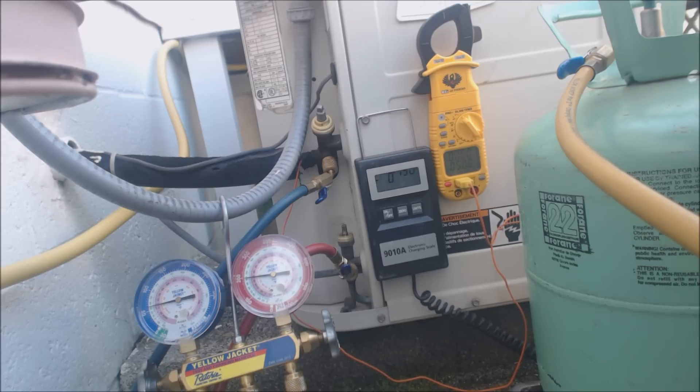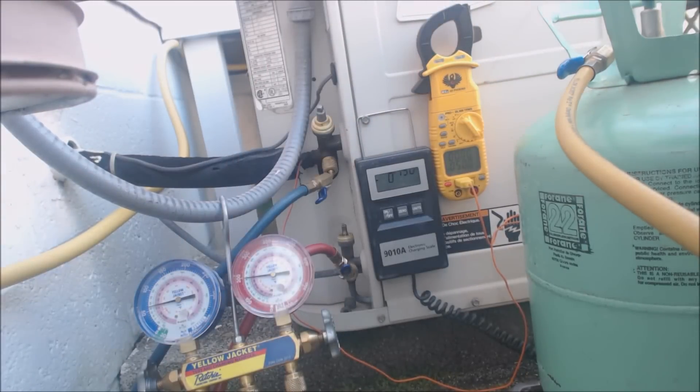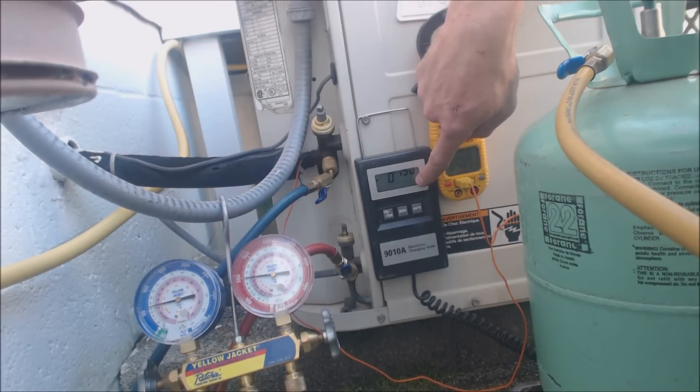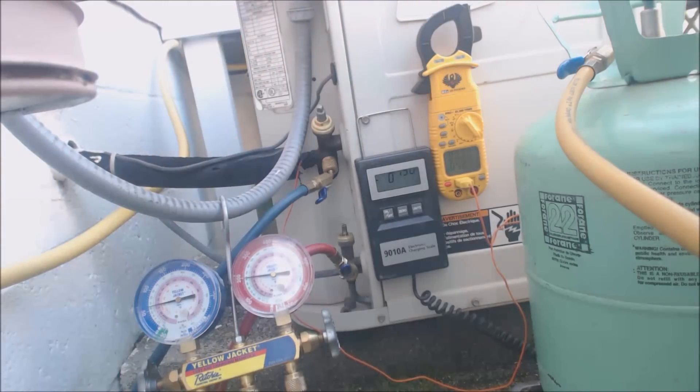It's a smaller home and we've had the system running for a while while charging it. We know the vapor pressure is going to stay on the lower side — it's not going to be up at 65 or 70. It's going to be in the low 60s because of the temperature in the house and outside, and due to the liquid line being able to flow into the evaporator coil and do its phase changes.